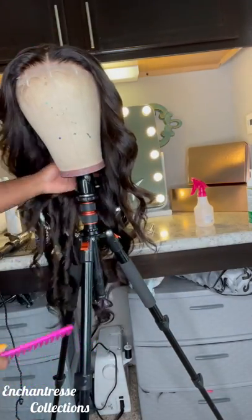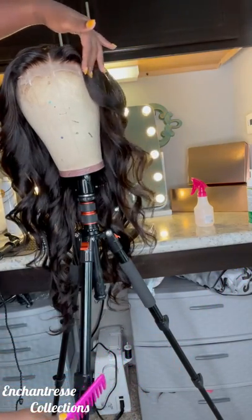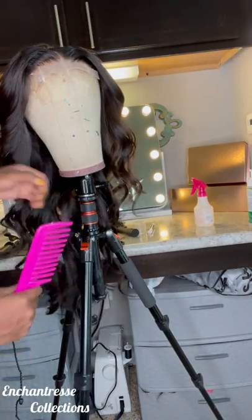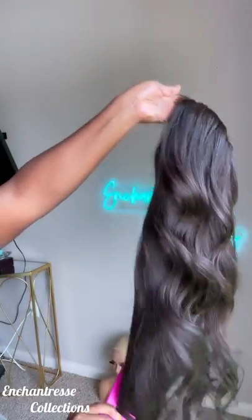Now, if your hair doesn't turn out like mine — one, you did not get a wig from me, because if you did it's gonna turn out exactly like this. And two, you did not cut layers into your hair. Because I always cut layers into wigs — you have to. It's a must if you want some curls.